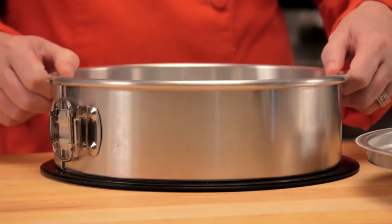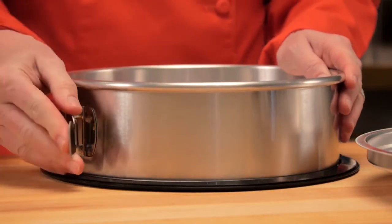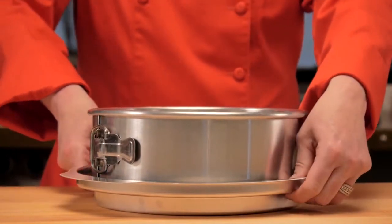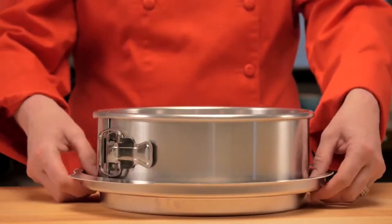Let's see how this works. First, you want to make sure your base and springform ring are secure. One of the distinctive features of this pan is its built-in water bath basin that fits on the springform pan base. It also has an easy locking latch and heavy-duty aluminum construction.